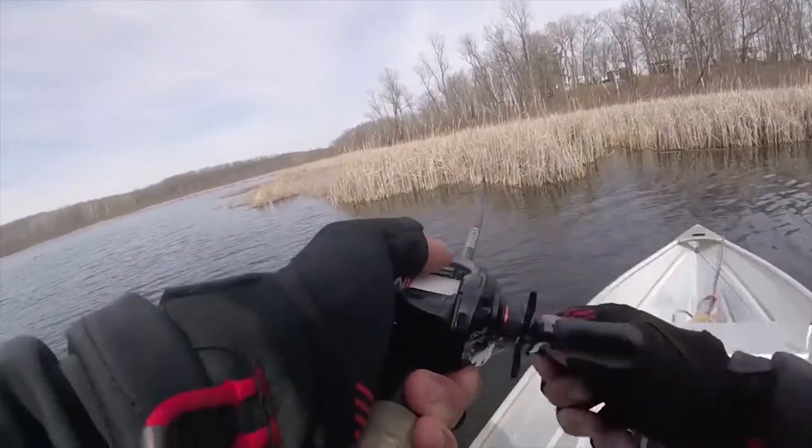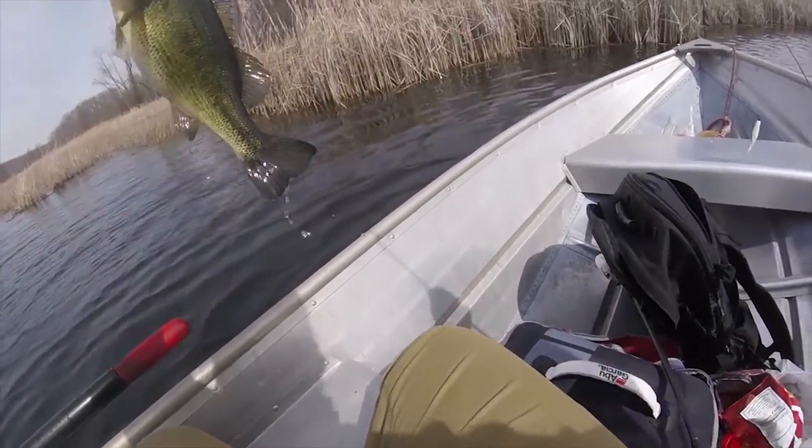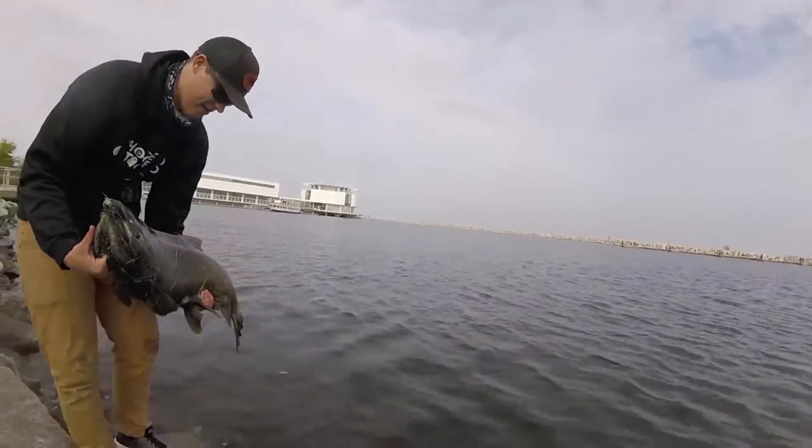Oh, another one! Oh my god, it's even bigger, guys. It's even bigger. Oh my god. Biggest fish of my life, ever.